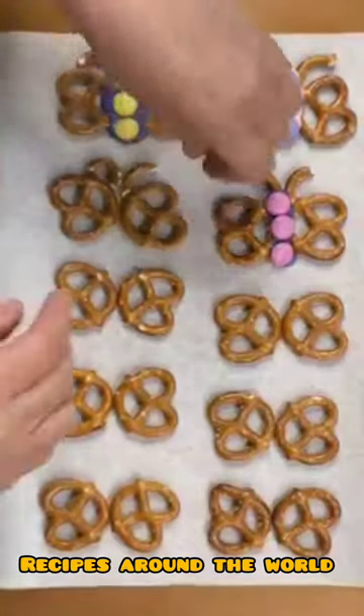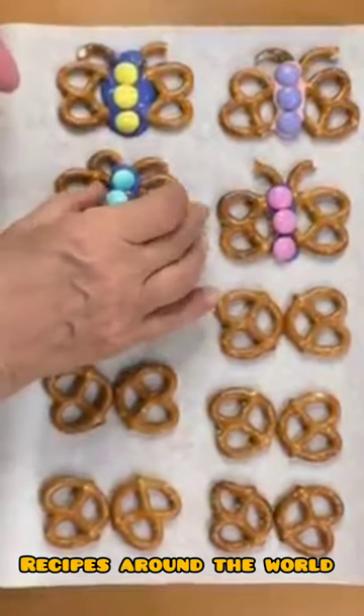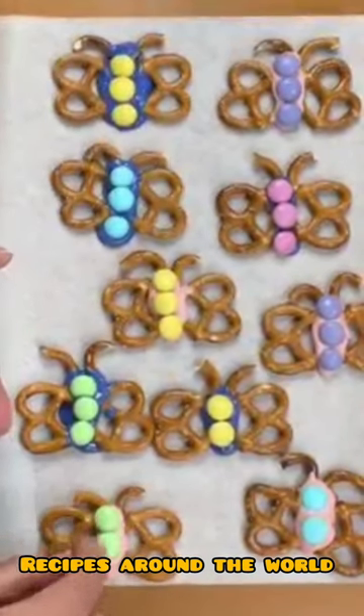These butterflies are so easy to make. Two pretzel twists back to back make the wings, break some for the antenna. Melted chocolate — any color — is the glue, and M&Ms are the body. Pop them in the fridge for a few minutes to get hard and your butterflies are ready to eat.